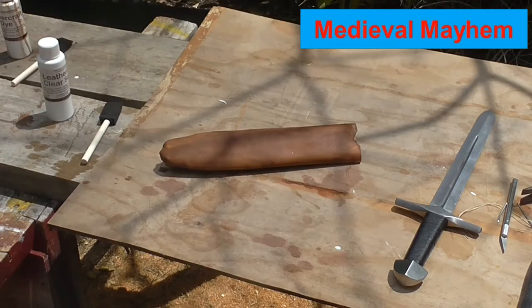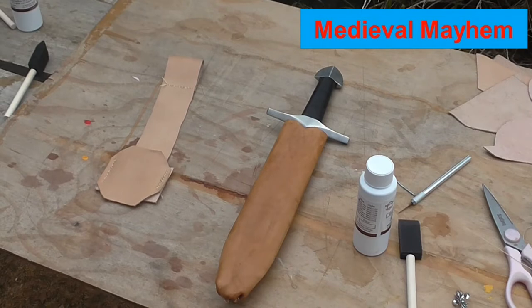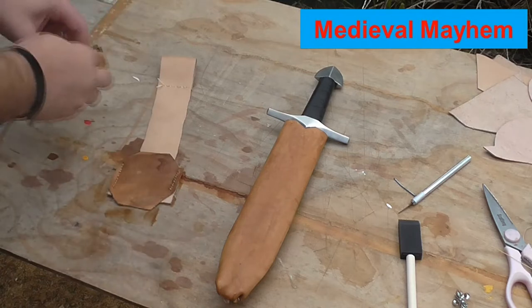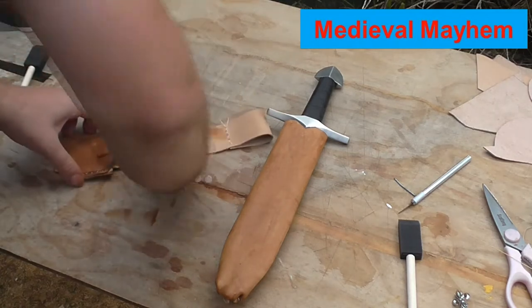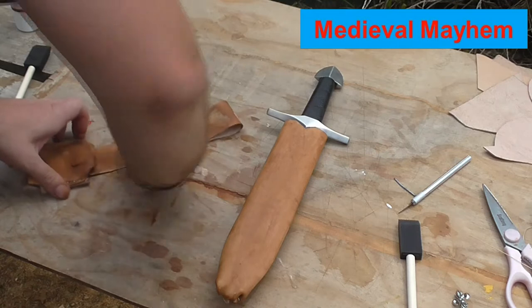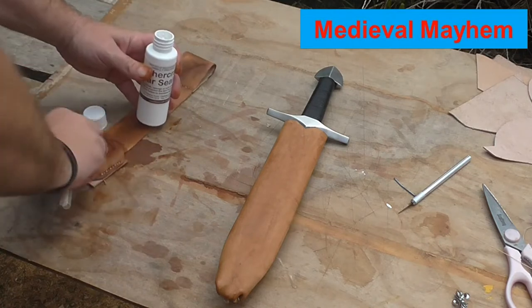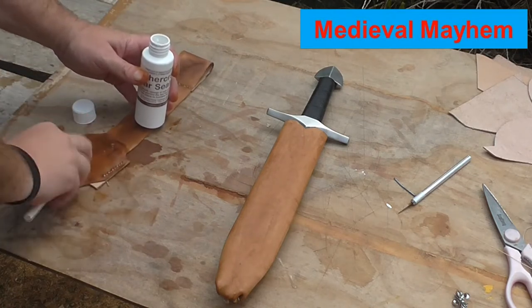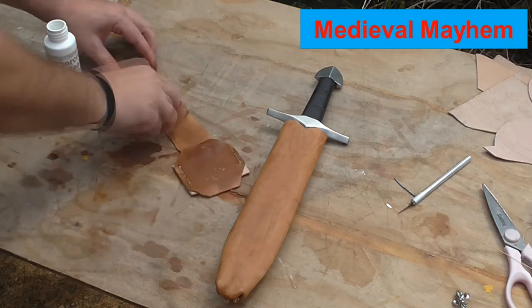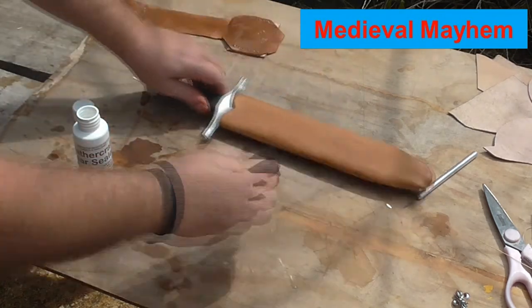It's a very warm day so the dye is drying really quickly as you might be able to see. I've also made a very simple frog to go with the dagger and I'm just going to dye that now, and then we're going to put a seal on both of them. I just use a clear leather sealer to protect the dye from UV light, rain, and the environment. There's not much point going to all this hard work if you're not going to look after it.